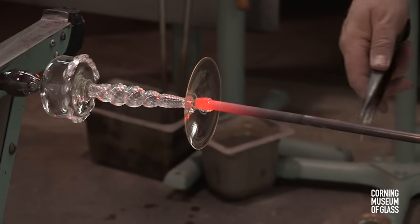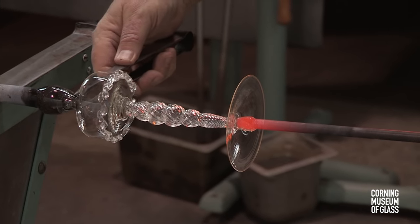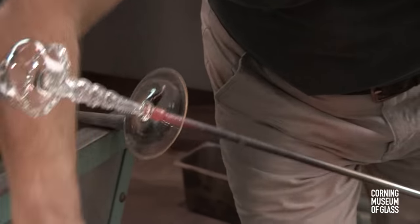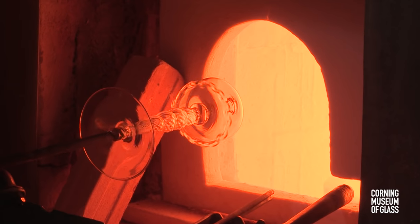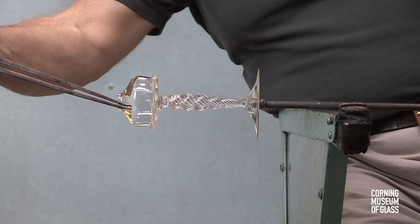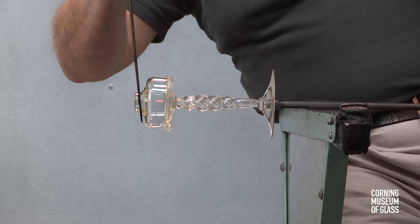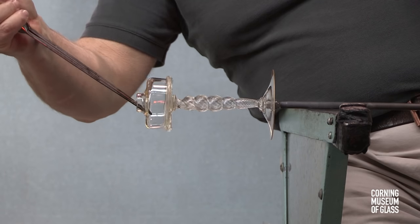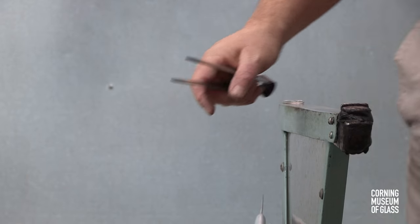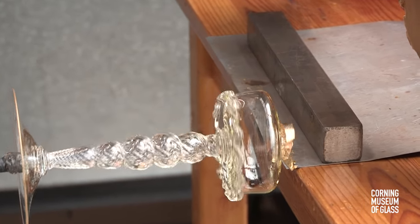The punty, or pondle, is attached to the foot and the neck broken. With the goblet held by the foot, the rim can be reheated and tooled to create the final vessel shape. The jacks are used to create another chimney, and gold leaf is attached to the rim of the cup.